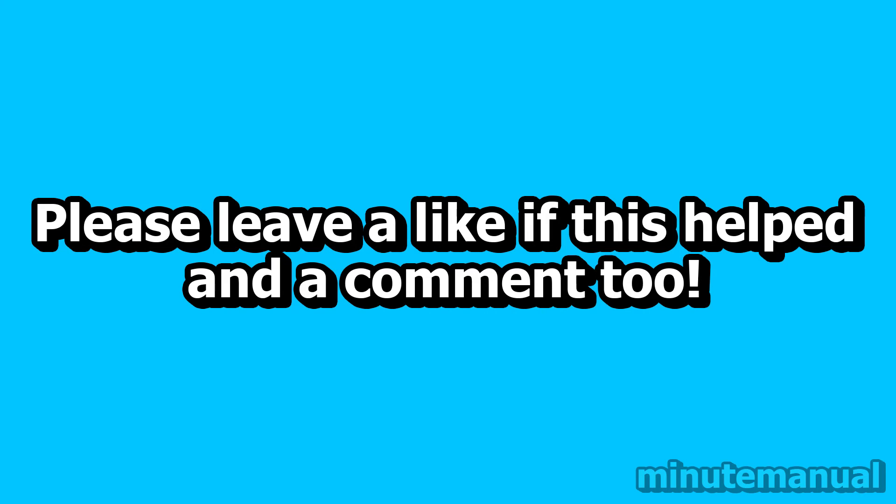If this video helped, please leave a like and a nice friendly comment, and also subscribe to help Minute Manual get to 100,000 subscribers.